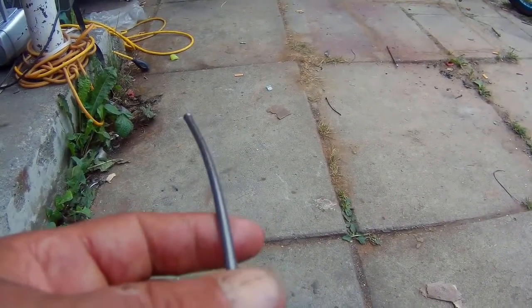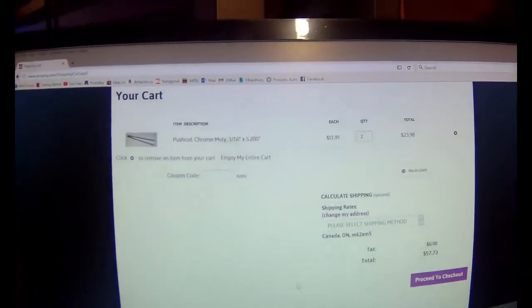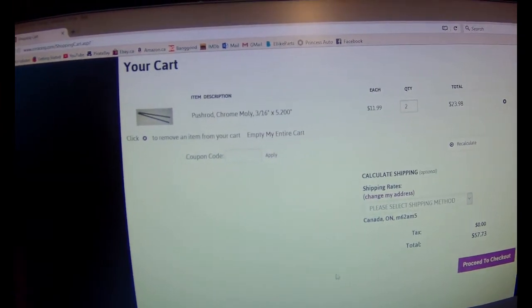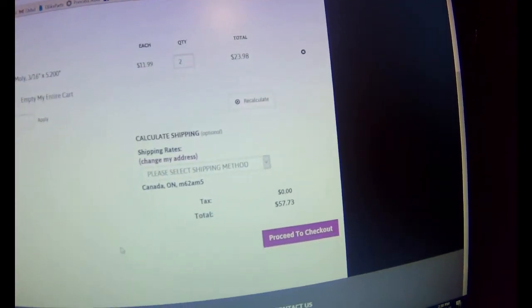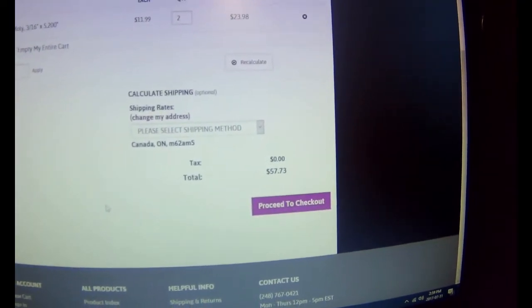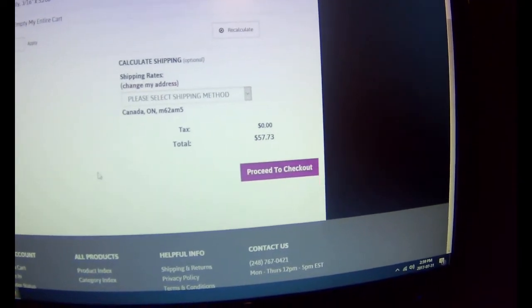All I can find for push rods: if I get two push rods, it's gonna cost me $57 to $58 from the States, plus there's probably going to be a duty charge across the border. I'm not sure I want to pay $57 or $58 for a stupid hundred-and-something-dollar motor.